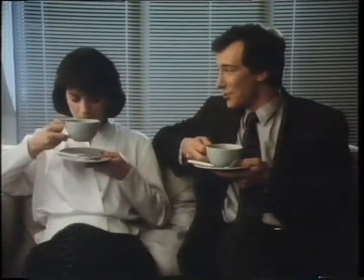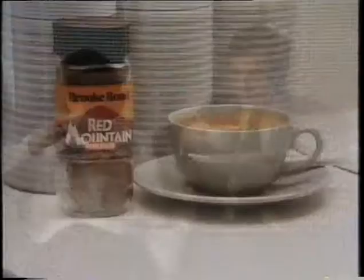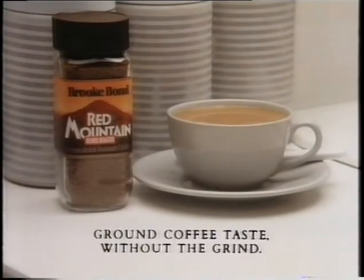Sorry about the wait. How's your coffee? Lovely. Shame about the aftershave there. Red Mountain — it's like ground coffee taste without the grind.